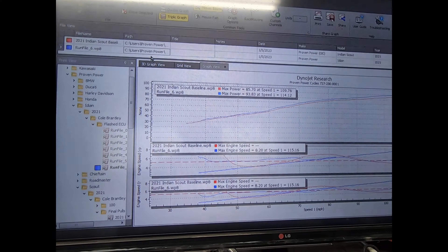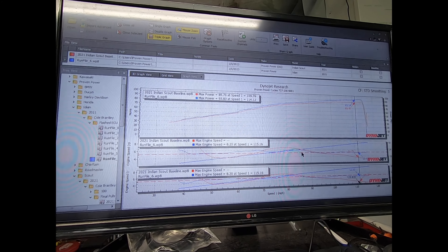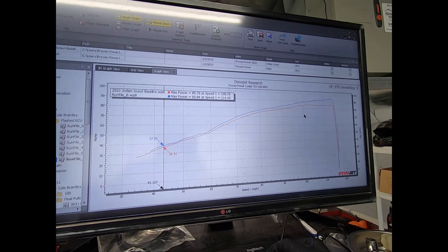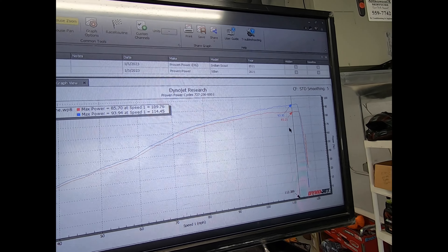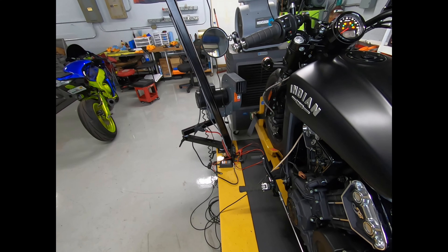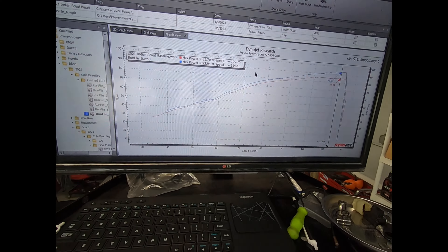We're almost at the very end of the dyno session. I have a couple of small areas left to touch up. Looking at the single graph now, you can see we picked up power throughout the entire power band — even if it's not a lot down low, it increases as RPM climbs. We started at 85.7 wheel horsepower and we're at damn near 94 wheel horsepower. This is a stock motor — all this bike has is a Freedom 2-into-1 exhaust system, a stock air filter, and everything else is stock. We hit almost 94 wheel horsepower — that's incredible, I'm very happy with that.